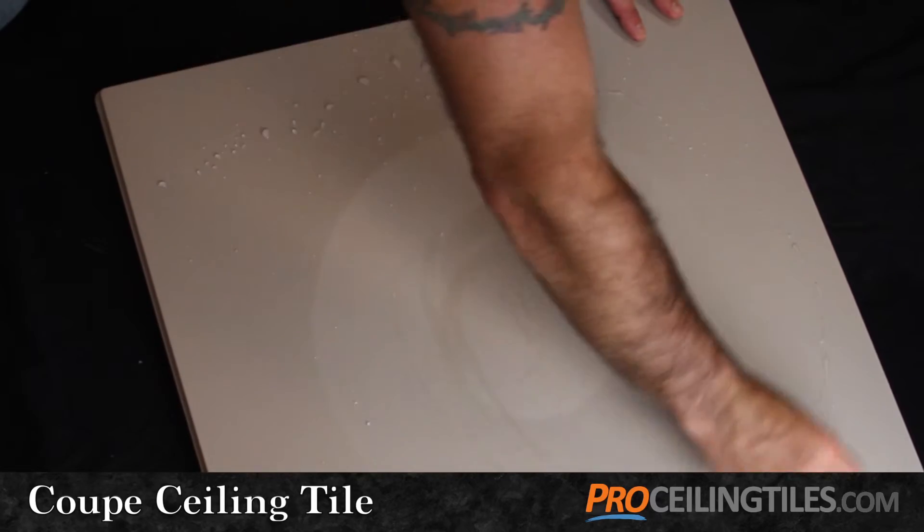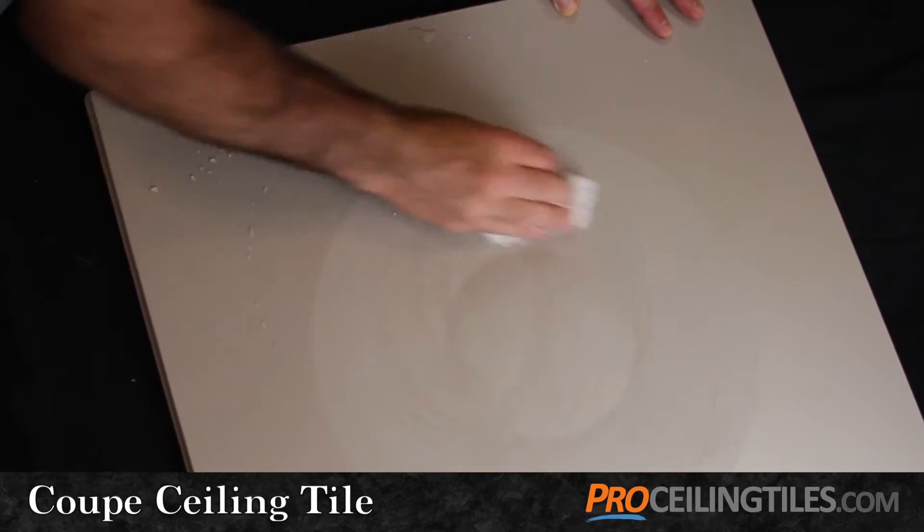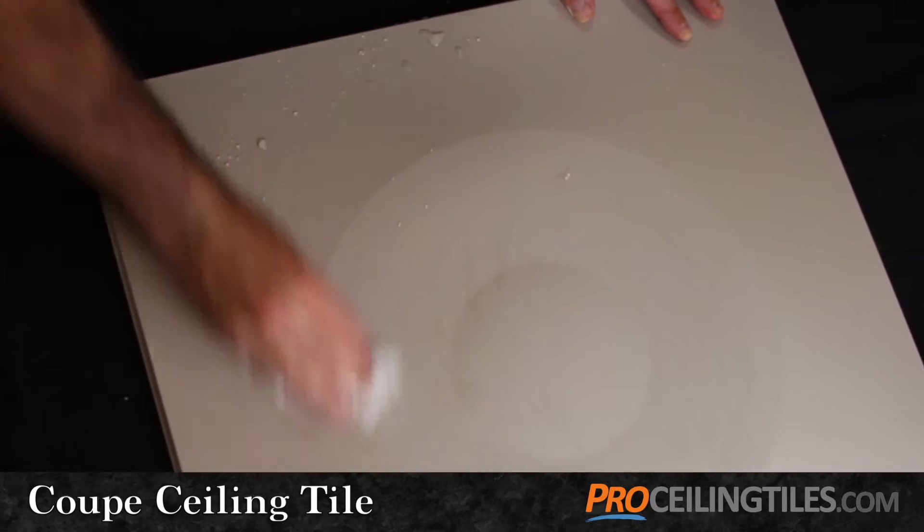Because the Coupe is waterproof, it fits the build perfectly, never experiencing water stains like your typical acoustic tiles.